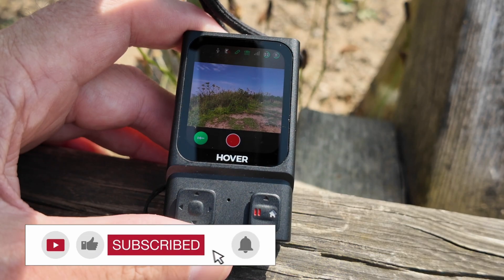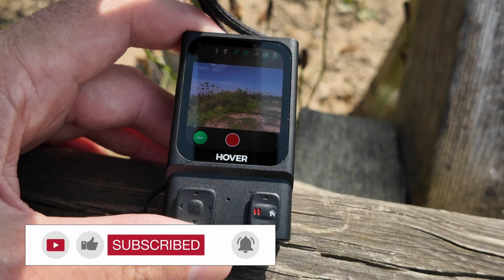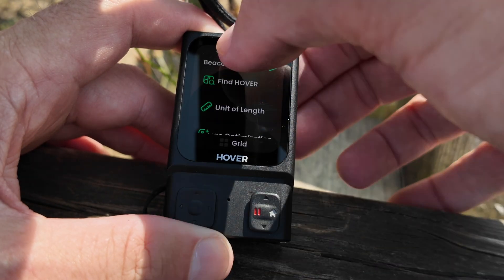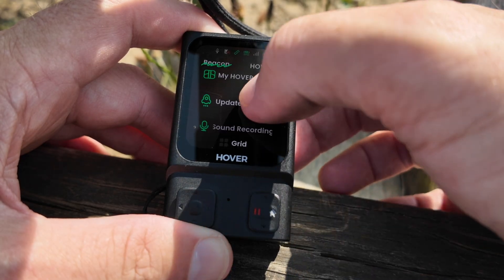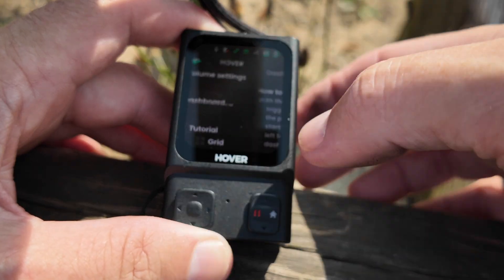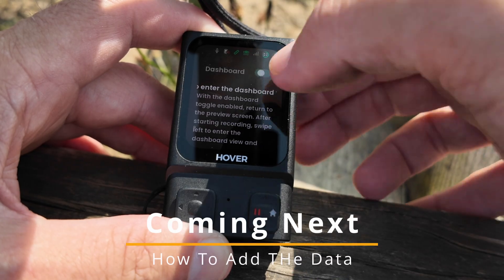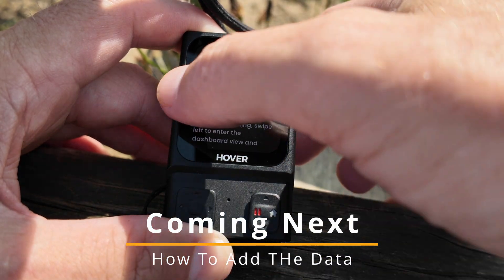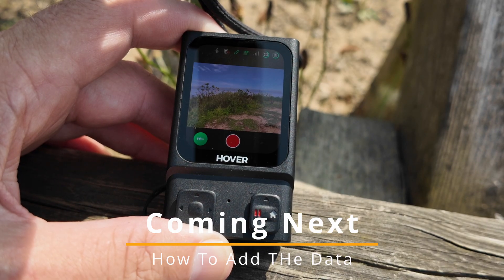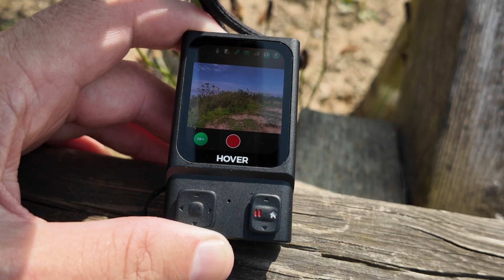The first thing we need to do is make sure that the drone and the beacon are connected. Once they are, you just need to swipe down from the top, go over to beacon, and then scroll up until you see dashboard. Click on that, switch it on, and that's it — just swipe back over, turn it off, and now the beacon will send all the information directly to the drone for you to overlay when you export.